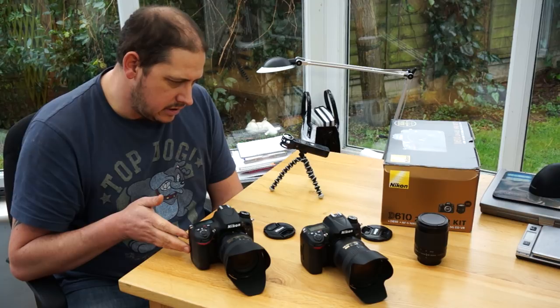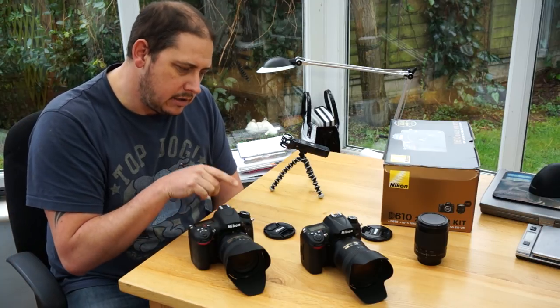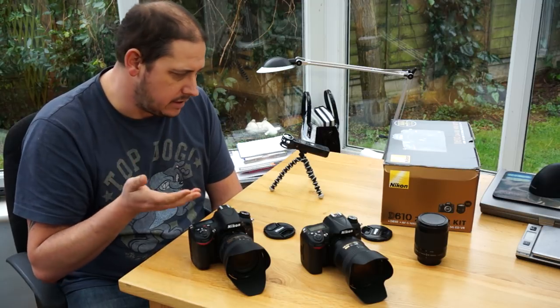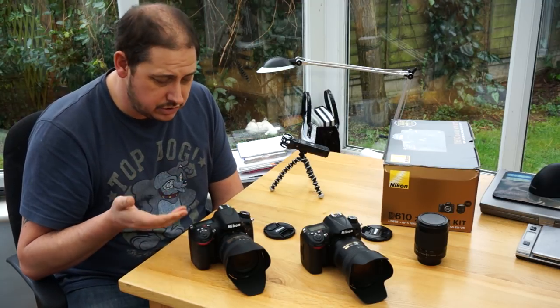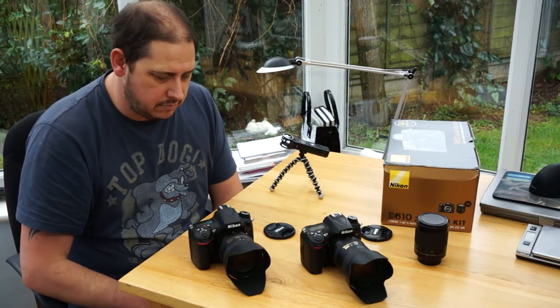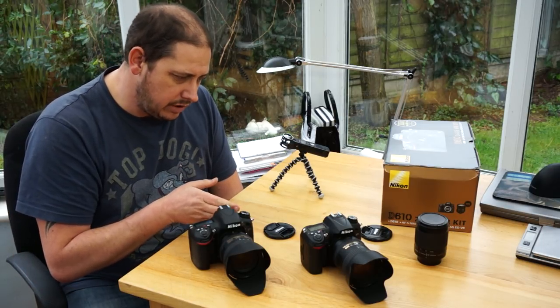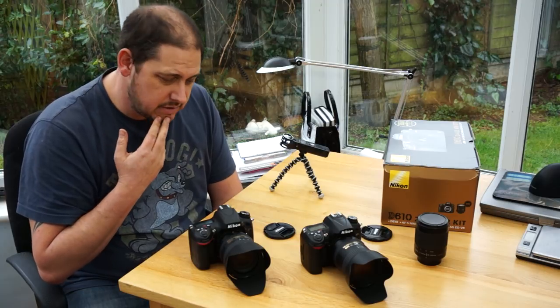You've got the same twin card slots as the D7000. You now have a mic input and a headphone jack, which is nice — though I use separate sound so it's not an issue for me. You can also get a Wi-Fi dongle for it if you want; they're about 60 quid and I might pick one up.